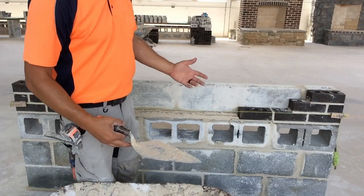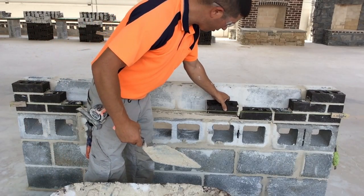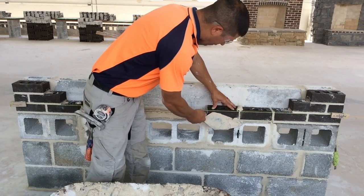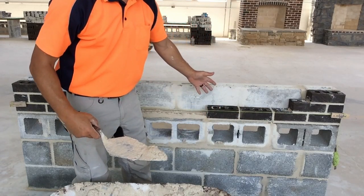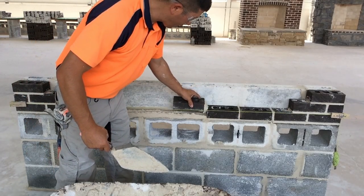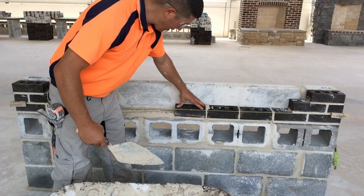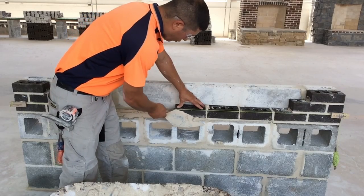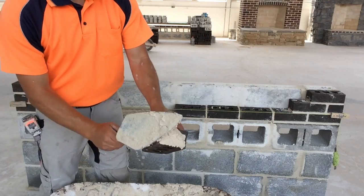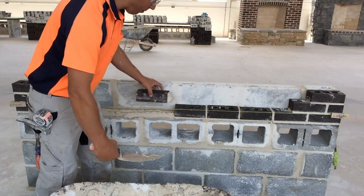Now we're going to continue laying the rest of the course. Picking up the brick with my thumb on the face — one, two swipes — right to the wall, trying to avoid the string line, curling up my thumb, setting the brick, scraping away the excess mortar. We're ready for the next brick; we can use the mortar on our trowel to help apply the next head joint. One other thing I'm looking at is our bond — are my head joints too big or too small? I'm also looking at the bond of the block work below our brickwork. Are the head joints of the brickwork lining up with our block work? That gives us a clue as to where we are with our bond on our brick work.